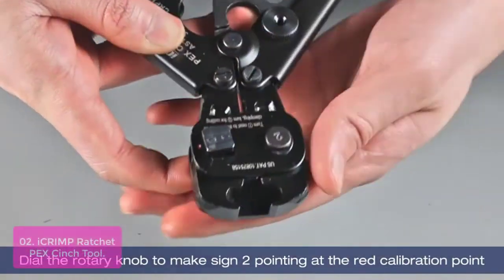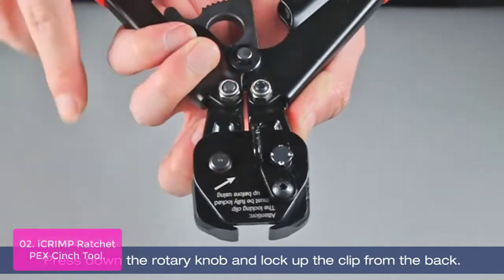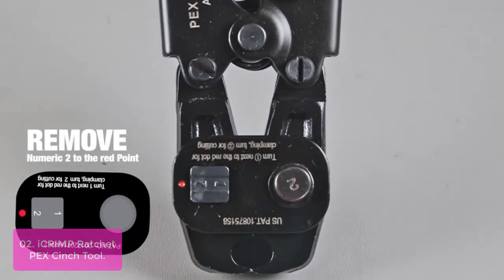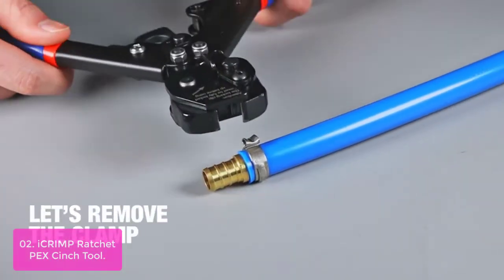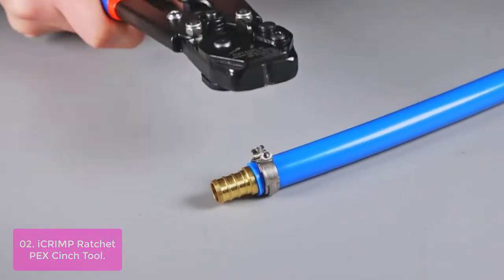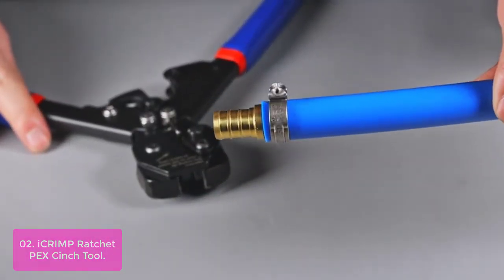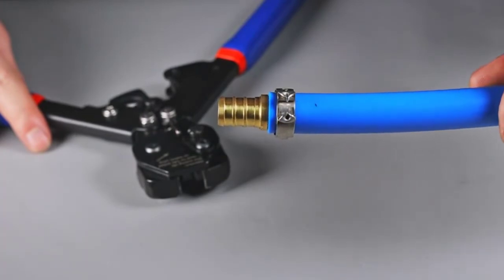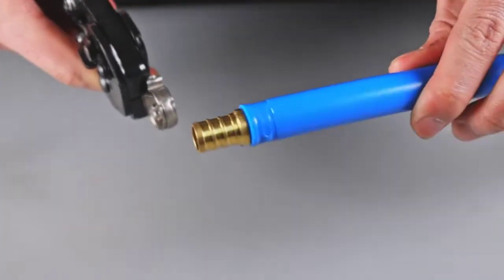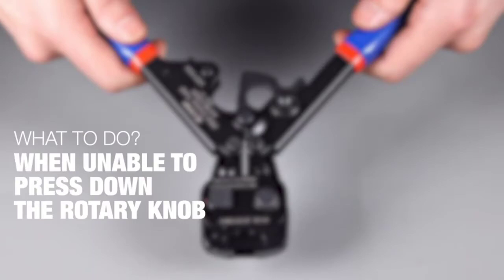List number 2: ICHRAM Ratchet PEX Cinch Tool. This is a multi-purpose tool that meets ASTM F2098 standard and can be used with any manufacturer's clamps to make PEX connections from 3/8-inch to 1-inch. Clamps come out easily and it can also cinch single-ear hose clamps as long as the ear's length and width are within the opening range of the jaws. The new design makes it a multi-function tool which can cinch clamps and remove them from pipe fittings, allowing reuse — cost-effective and convenient.